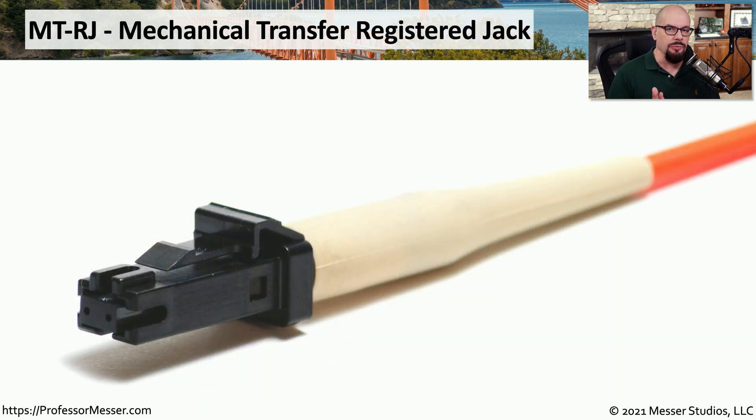The last type of fiber connector we need to know for the Network+ exam is the MTRJ, the mechanical transfer register jack. You can see that it is a very small connector with two tiny fiber connectors at the end. Of all the connectors, this one probably takes up the smallest amount of real estate on a switch or router. If a manufacturer is looking to fit the maximum number of fiber connectors into the smallest available space, they're probably going to use this MTRJ connector.